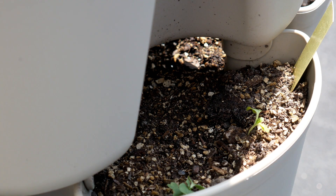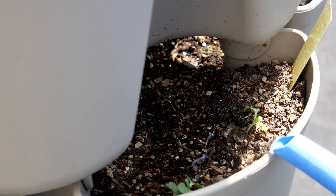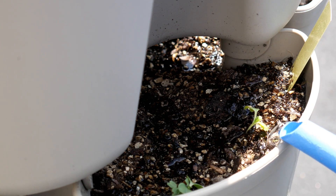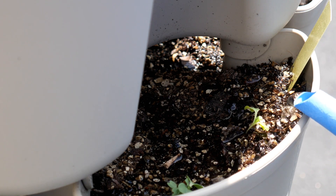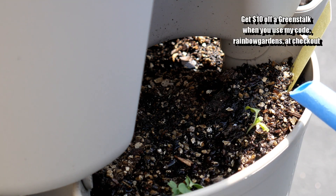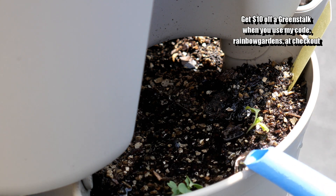Once they've popped up, this is when I start to feed them about once every seven to ten days with a water-soluble organic fertilizer, and typically I dilute it about half the strength. I can always feed them more if I feel like they need it, but I don't really like to use too much fertilizer — sometimes that can cause more problems than it's worth.